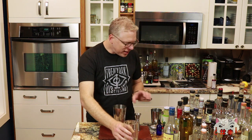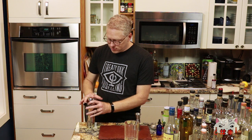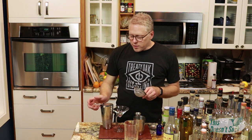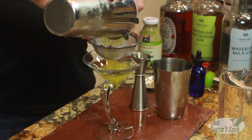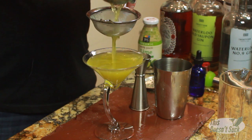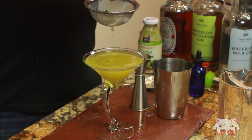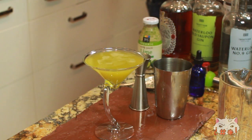Once we get all that done, let's throw that in our mixing tin. We are going to shake this thing up until it's nice and well chilled. Now that it's nice and chilly, we're going to strain this out. Make sure you double strain to keep that ice out. We get a nice green looking beverage — that's the arugula really going in there. It looks like the color of a banana pepper to me.